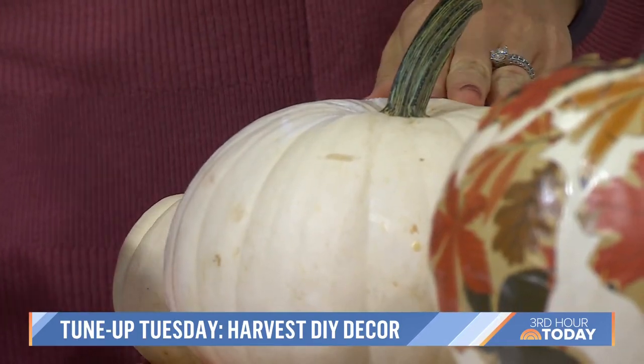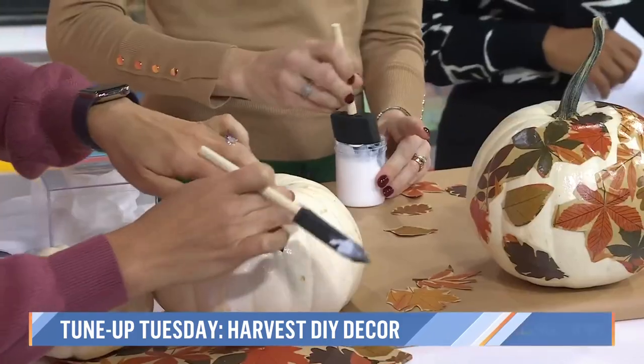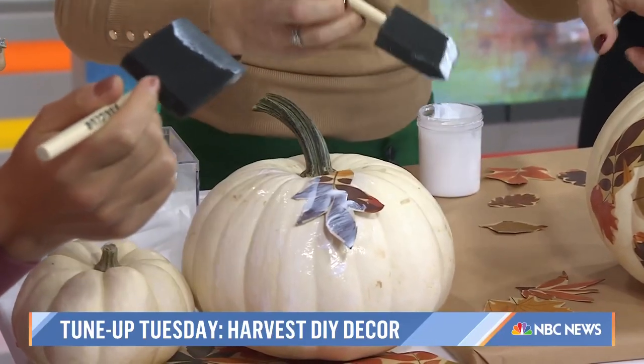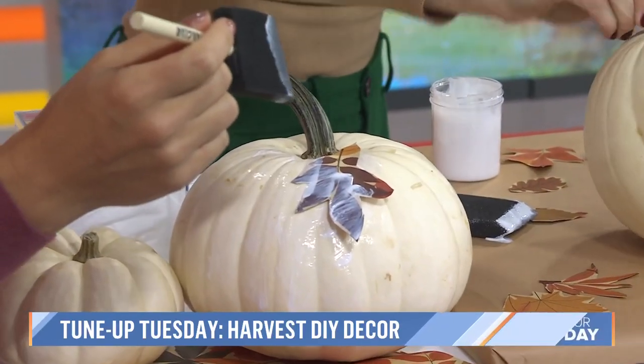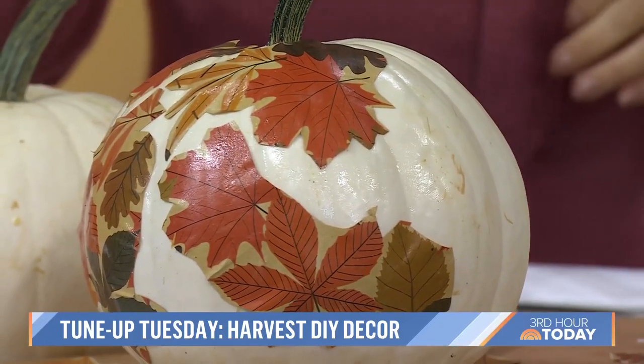Oh, that's a good idea — one of you guys on that pumpkin! You could do real leaves, and then you coat it on top and it dries clear. You don't have to worry about it because it'll dry fine, just like this. And this will last you through from Halloween through Thanksgiving — it's transitional fall. That's cute.